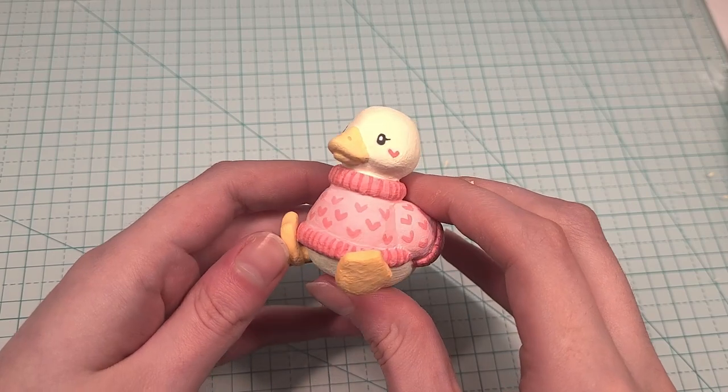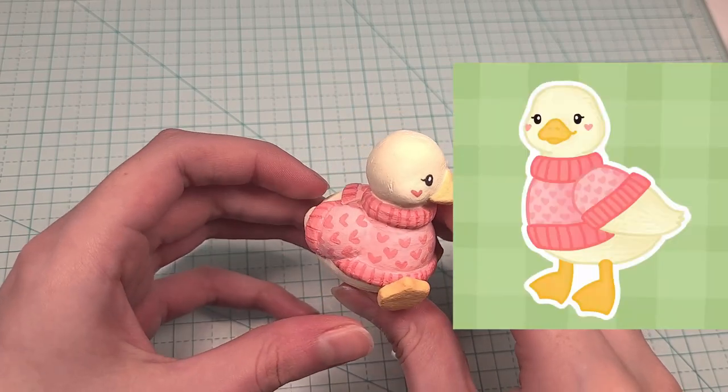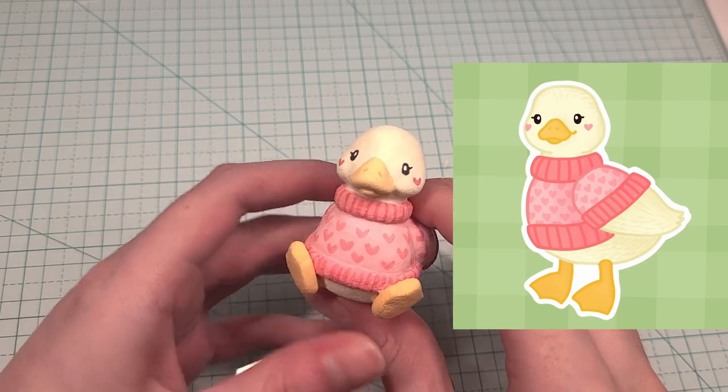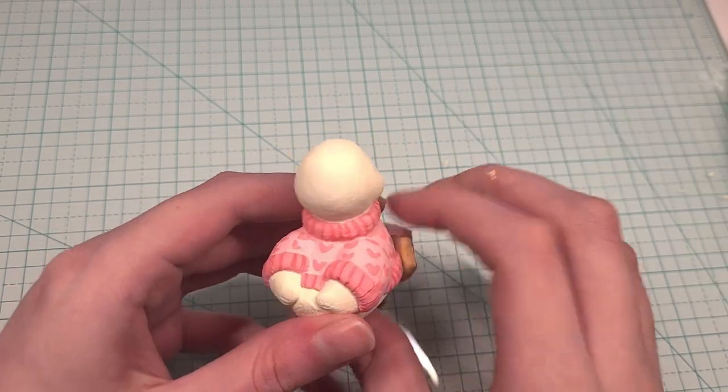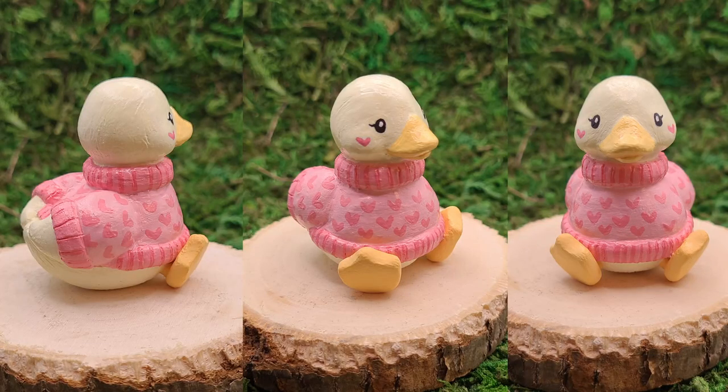So guys, here is my valentine duck finished and I absolutely love how this piece came out — I think she looks even better than my drawing. I hope to see you in my next videos. I'm really excited because I just ordered a real camera to use instead of my phone, so I think my next videos are going to be much better quality.